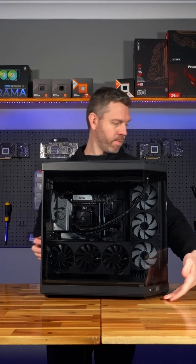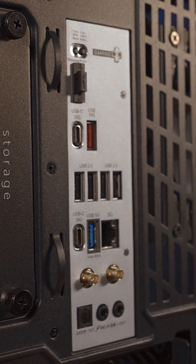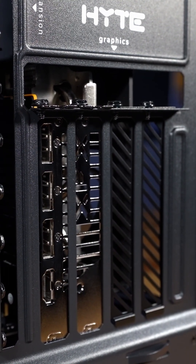Going around to the back, you've got your motherboard USB ports, your Wi-Fi 7 ports, USB-C, and then you've got your graphics card with three DisplayPorts and an HDMI.